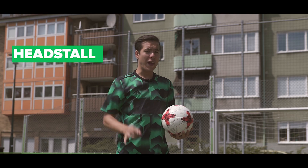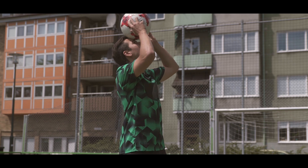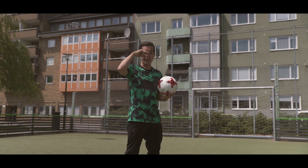Number four, the head stall. This was actually one of the tricks that I wanted to learn first. It's basically just balancing the ball on your forehead, but keep in mind that you don't use your nose to keep balance.